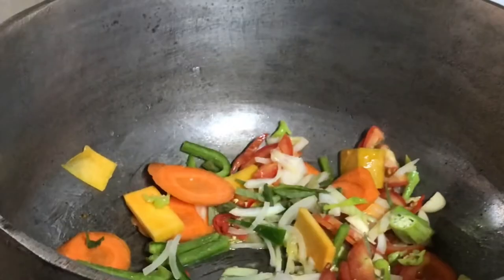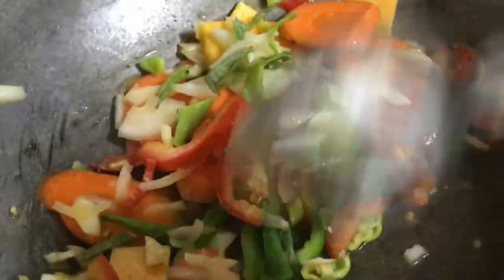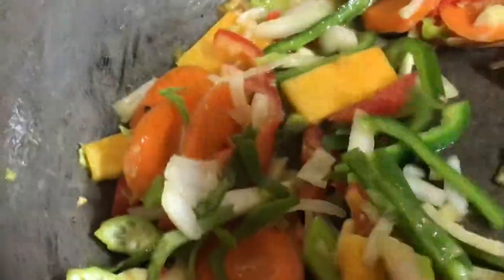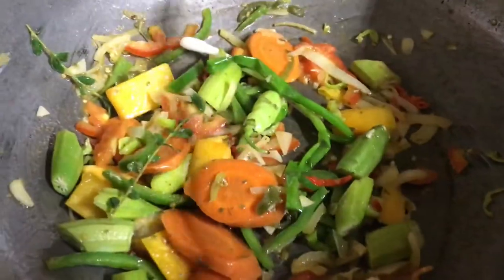In doing this, the tantalizing aroma and flavors are released within the pot, making this fish even more delicious than if you just boiled it down in a pot of water.